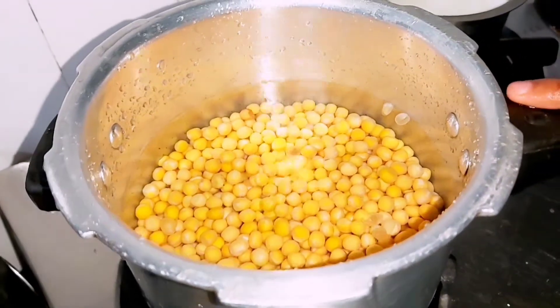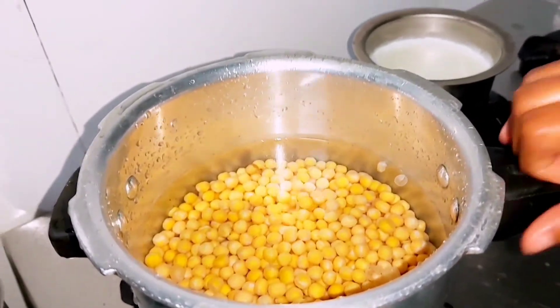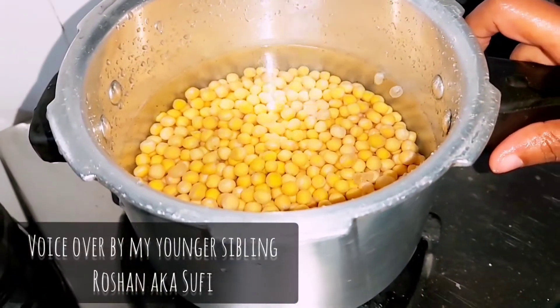Asalaamu alaikum, how are you guys? Today we are going to eat Pani Kuri. We are going to upload the recipe.